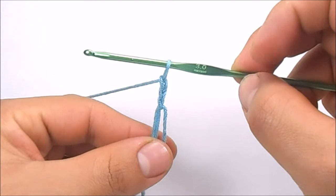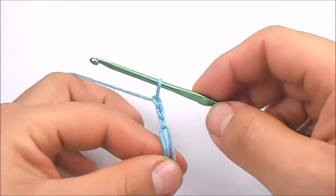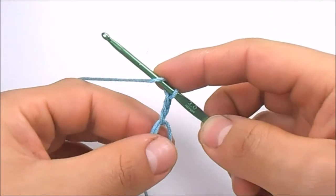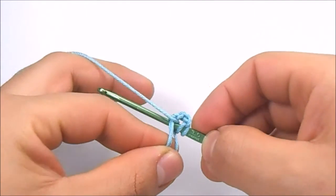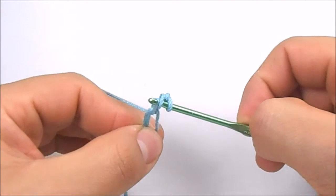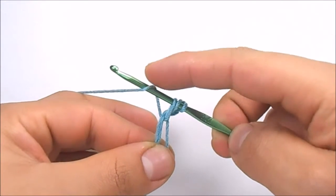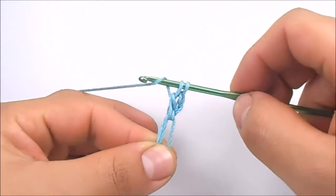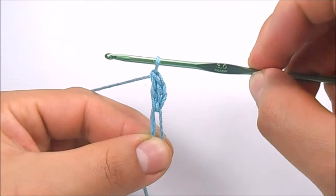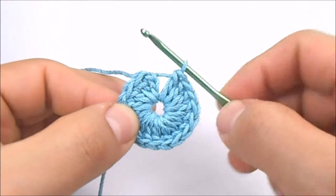Once we have the 3 chain stitches, we are going to work 16 double crochet in the magic ring. To make a double crochet, yarn over, pass the hook through the ring, yarn over again, pull the hook — and by now you must have 3 loops on it. Keep working this stitch until you have a total of 16 double crochet. To finish the first round, in the first double crochet of the round, we are going to work a slip stitch.